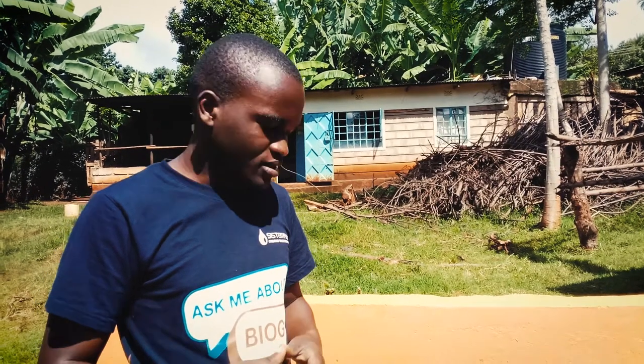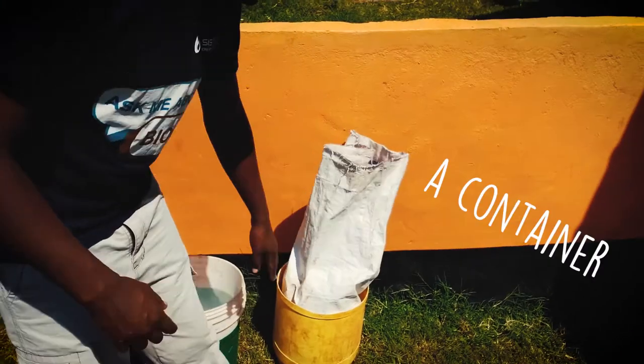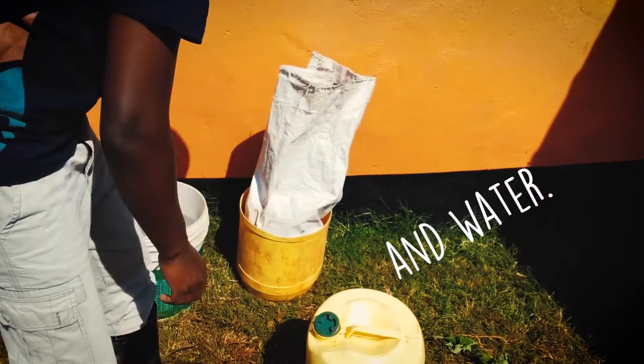So what I will need is a sack, a container, another container with bio-fertilizer, and water.